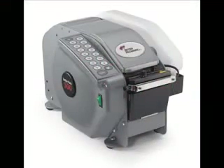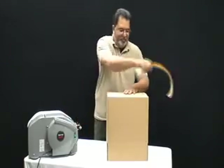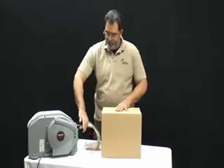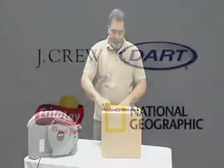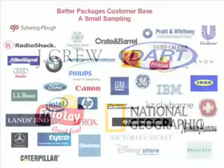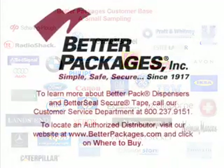The BetterPak 500 Inkjet system is built with the same rugged technology as the BetterPak 500 electronic dispenser. View the BetterPak 500 video to see the features that make it one of the safest, most affordable, and easy-to-use electronic dispensers on the market. These BetterPak 500 users join thousands of customers around the world who know that using BetterPak's products is the best way to seal their cartons.